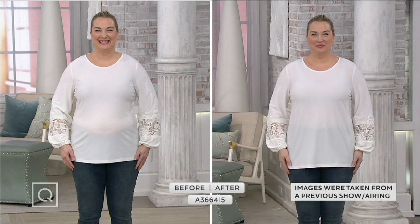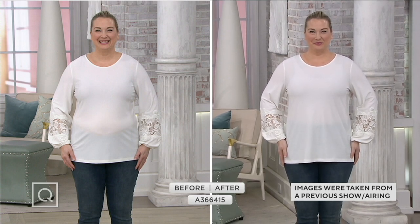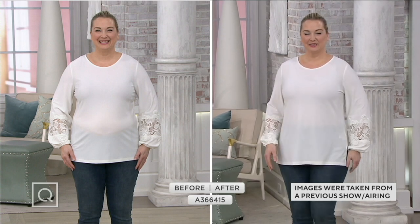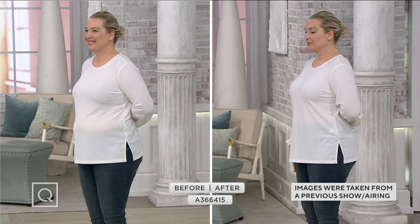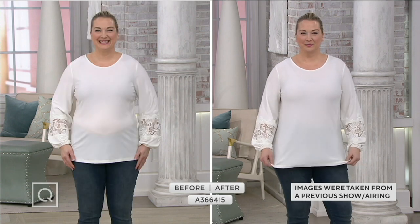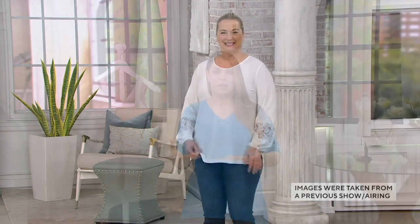Spanx is the original shapewear pioneer. The piece we're going to talk about is the Spanx Smooth-It reversible tank. This is something I wear day in and day out when I'm here at QVC on camera.